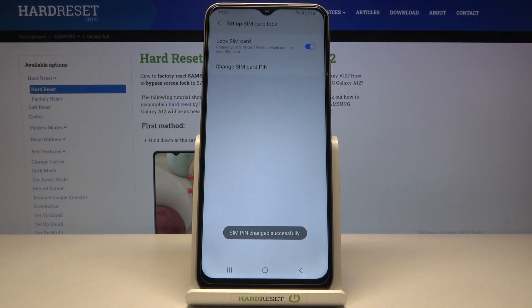And that's it. As you can see, the SIM PIN has been changed. That would be all — this is the end of the operation.